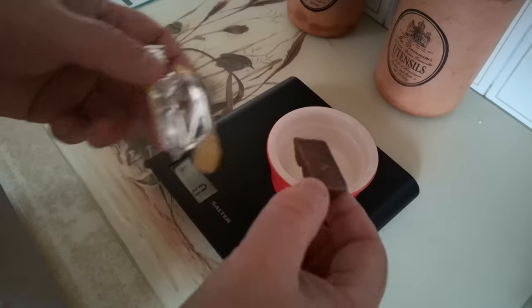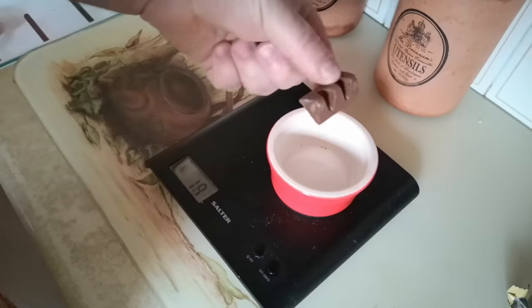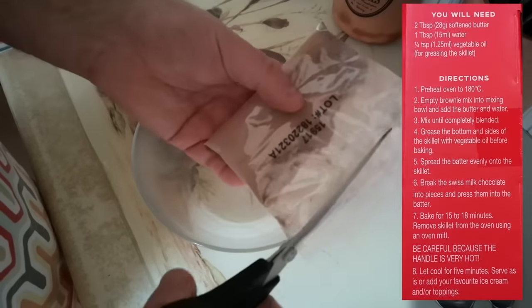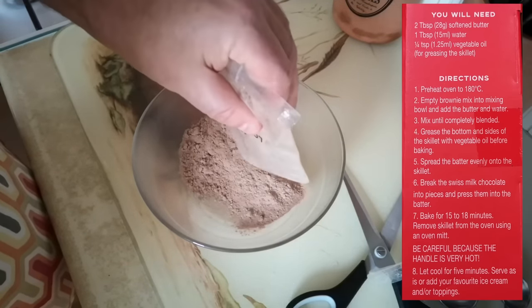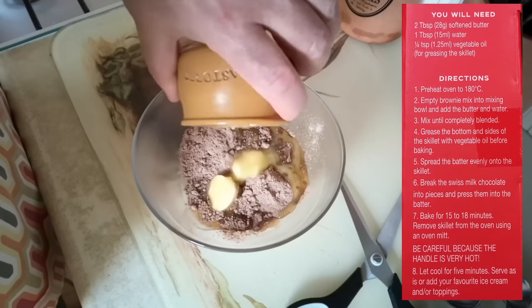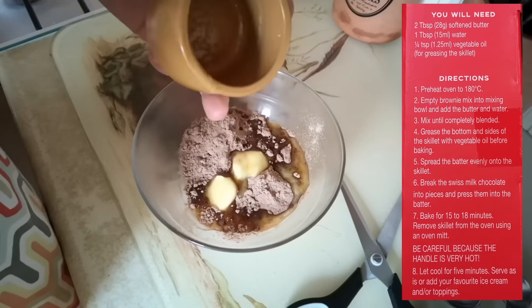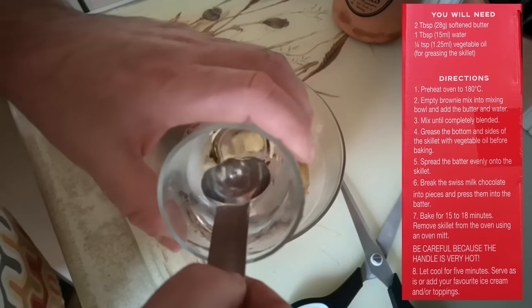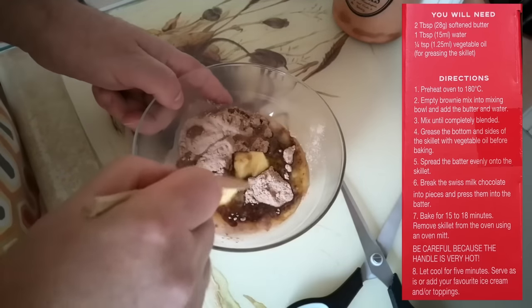The amount of chocolate we got in this packet is eight grams — three little triangles of Toblerone. Now, following the instructions to the letter: empty the brownie mix into a mixing bowl, add two tablespoons of softened butter — mine's a little melted from the microwave — and one tablespoon of water. Mix until completely blended.